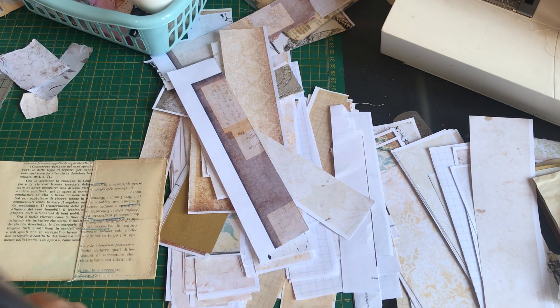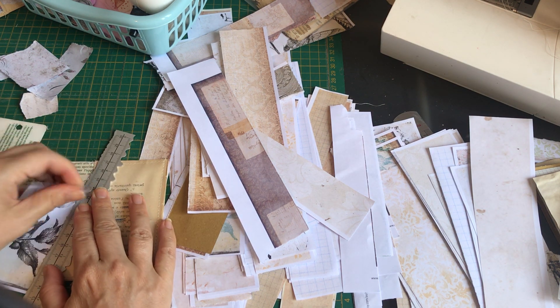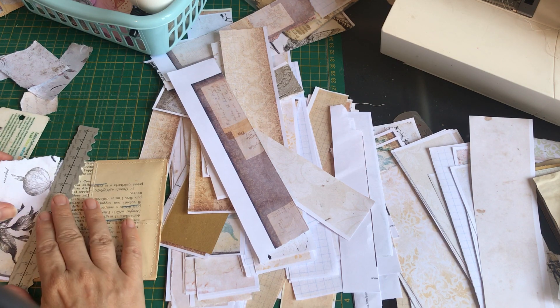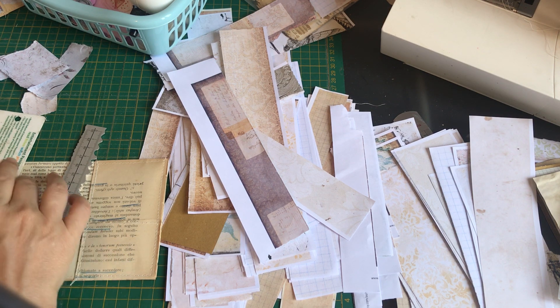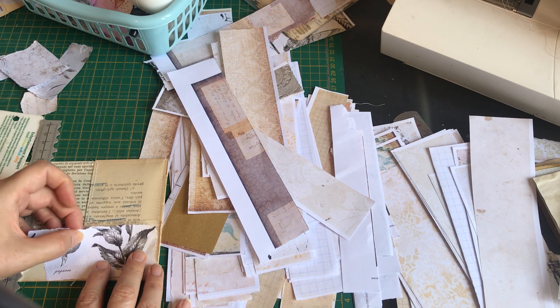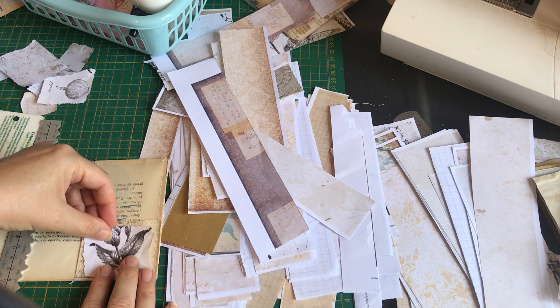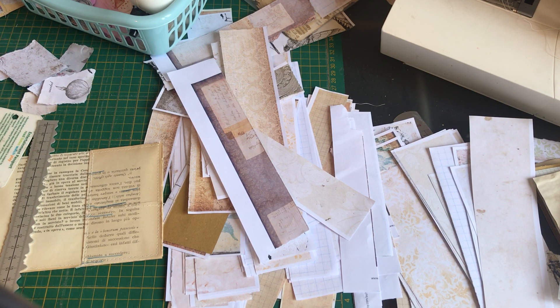So you have all these little pieces that are very useful as a base. Let's give it a tear. Normally I just have my mat there. Of course, you could do all kinds of things with these bases — you could do some stamping and all manner of things.